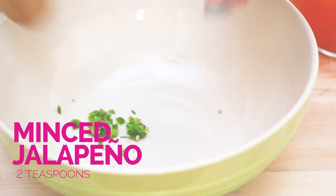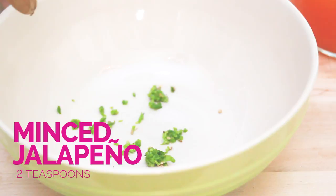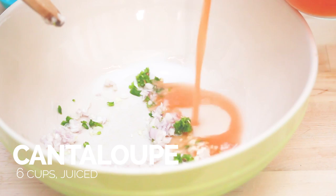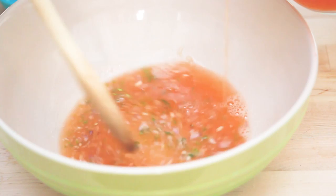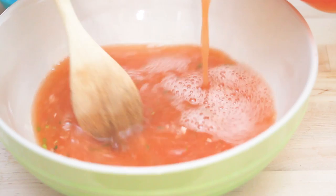We're gonna begin this recipe by adding in some chopped jalapeño pepper, a little bit of garlic, and some minced shallot. Now we're gonna add in our fresh cantaloupe juice — these are just chunks of cantaloupe that I ran through my juicer. You can also do this in a food processor if you want, whatever's easiest. I like the juicer because it removes all the pulp, which is really nice for a soup, especially a chilled soup like this.